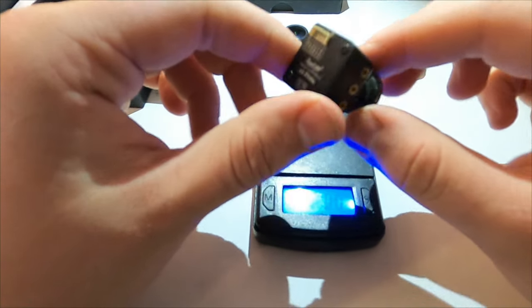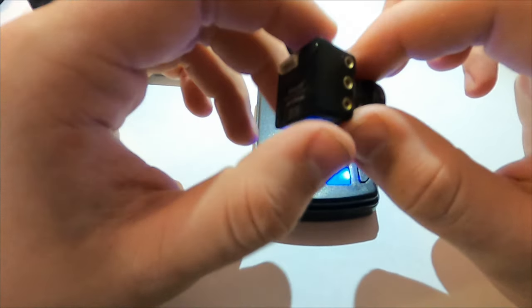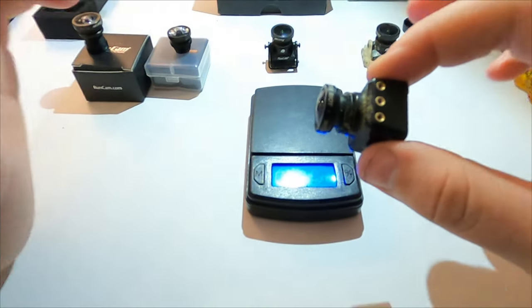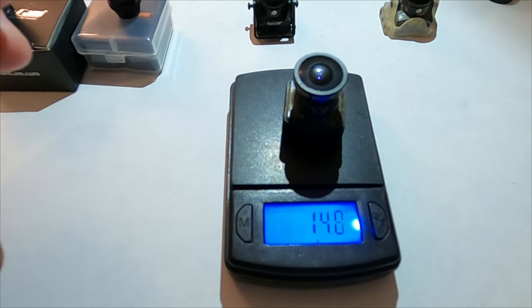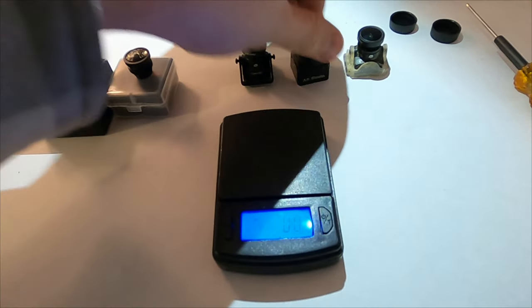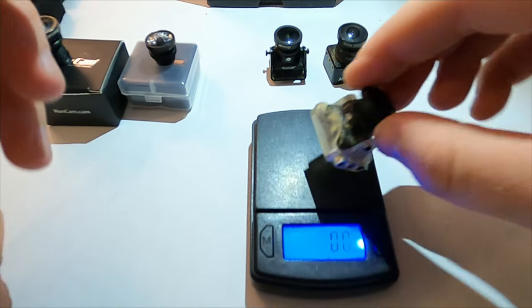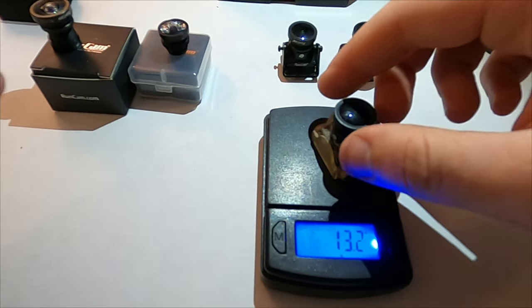Starting off with the Mr. Steel Edition — as you can see, it is fully encased. It is very big and robust, and the lens is massive. You get 14.8 grams, which is a lot for a camera. When we go over to the Micro Eagle, if you use this adapter, you're going to be sitting around 13.2 grams, so it is very similar.